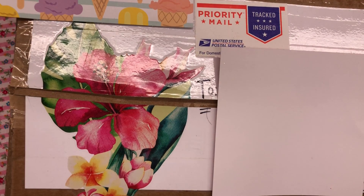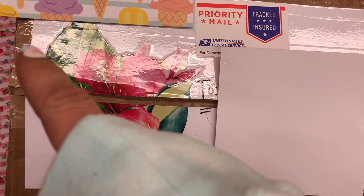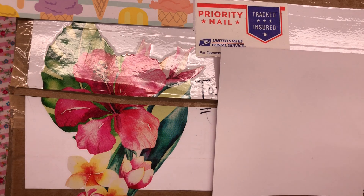Hey everyone, welcome back to my channel. It's Soraya here and I'm excited to be back because I haven't made a video in a while. I did a swap with a really creative, crafty, sweet lady named Alexandra. She doesn't have a YouTube, but she's on Instagram and her Instagram is Apollonia1017. I will try to link her in the description, so you guys should go check her out because she's really, really crafty and creative.